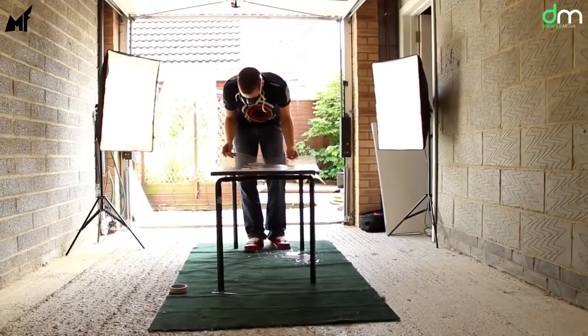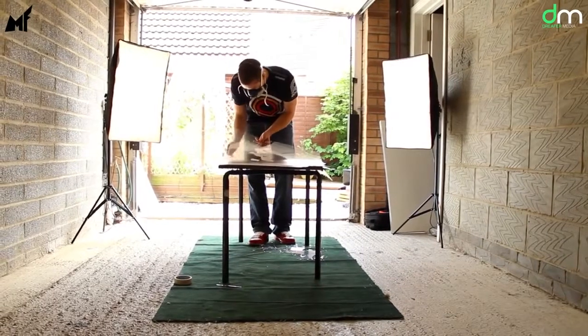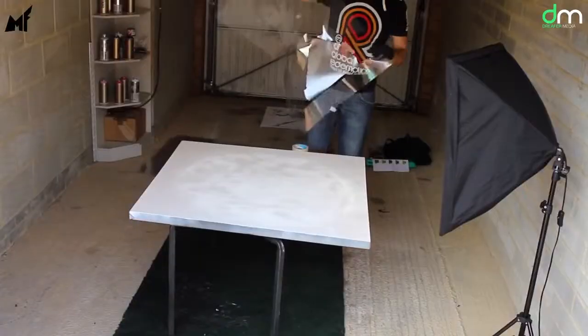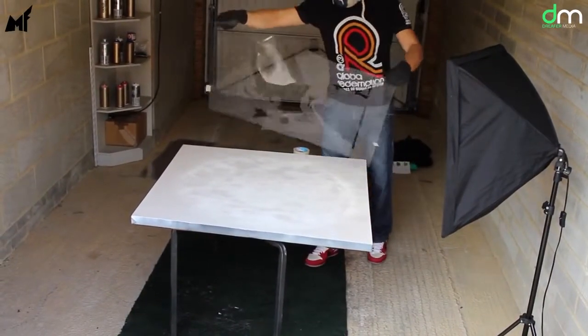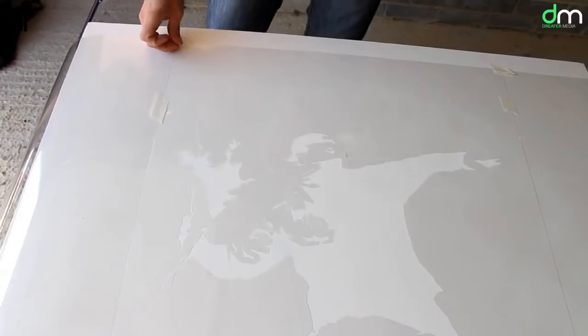Make sure the place you're going to paint in is well ventilated. As the layers of paint are sprayed on top of each other, start with the background and work your way into the foreground of the picture. Once you have the canvas laid down on a flat surface, take your first stencil cutout, lay it on top of the canvas and tape it down with standard masking tape so that it doesn't move.